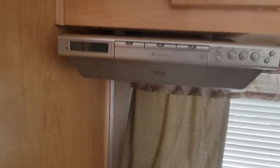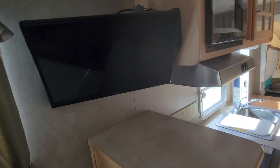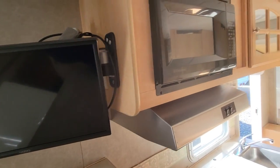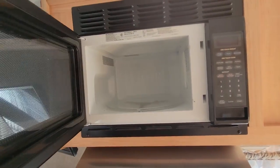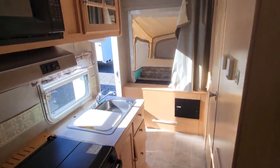We've got some storage here. You've got a CD player. For a little camper, it's got a lot of storage. Vizio TV on an arm. Microwave. Air conditioning right above me — the air blows cold and heat blows hot.